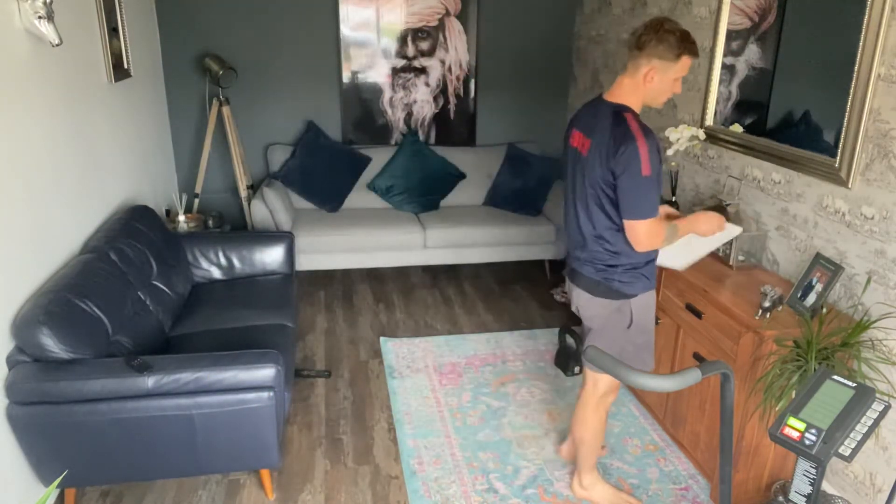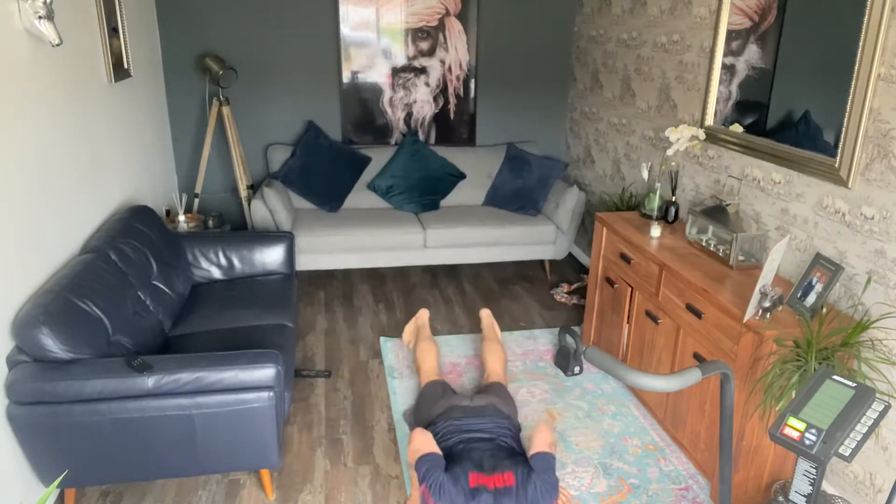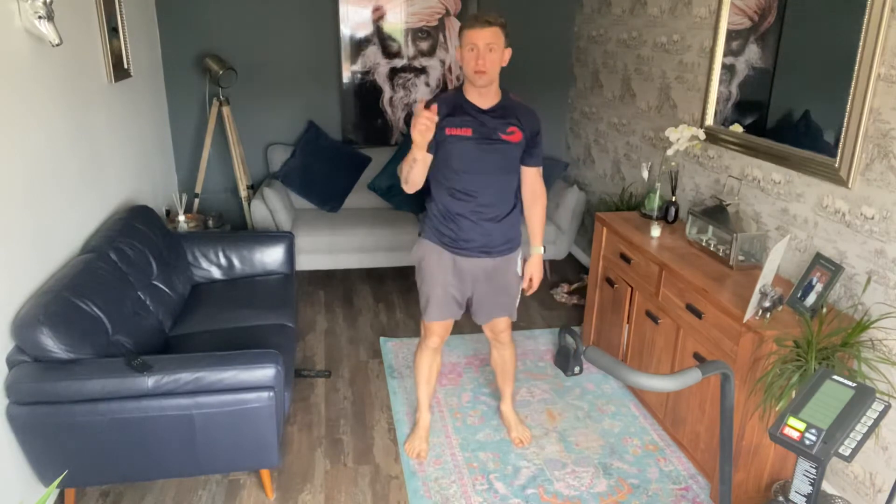I've also got the workout I created and did yesterday. You've got a choice of a 16 or 32-minute AMRAP. It consists of 10 burpees — remember you can always switch them to bodybuilders.